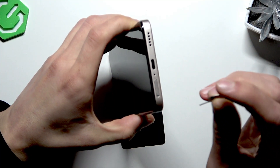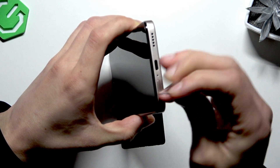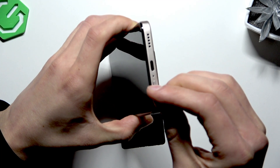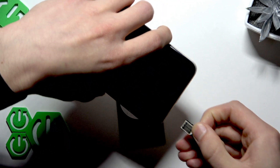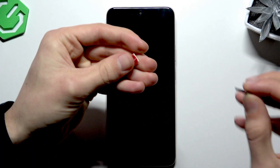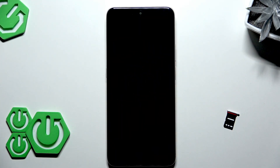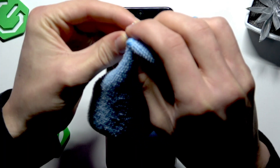To remove your SIM card, prepare a pin like this one and carefully insert it into the tiny hole in the SIM card slot — it will jump right out of the phone. Then carefully remove the SIM card from the slot and try wiping the contacts on your SIM card with a dry towel like this.